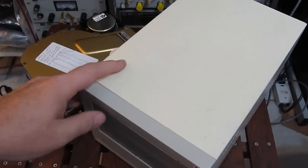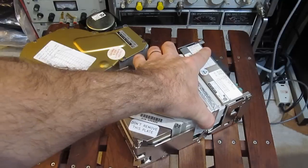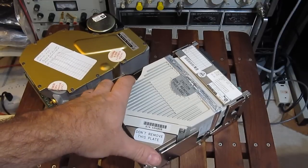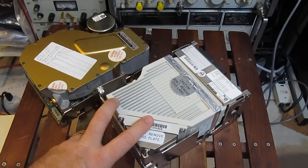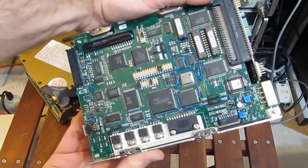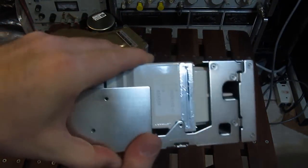This unit here contains a Fujitsu drive. You can see the SCSI ports are in the back. This is an identical drive to the one inside the case. These drives are model 2654HA. They have a formatted capacity of two gigabytes, were built around 1993, and have a rotational speed of 7200 RPM. These were differential SCSI. You can see this is a 68,000 CPU. For their time, these drives were very fast.